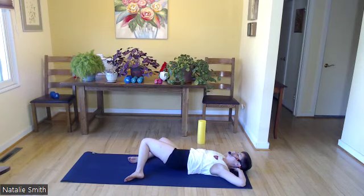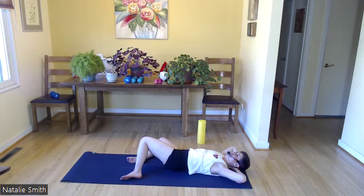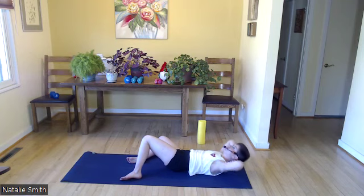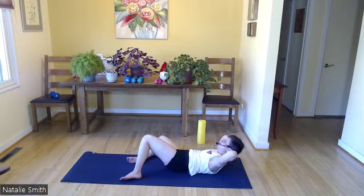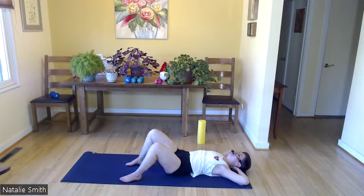Lower those knees to your right side — oblique crunches on this side, 12 please. Here we go. Keep going, I have four more: four, three, two, and one. Oh my goodness.